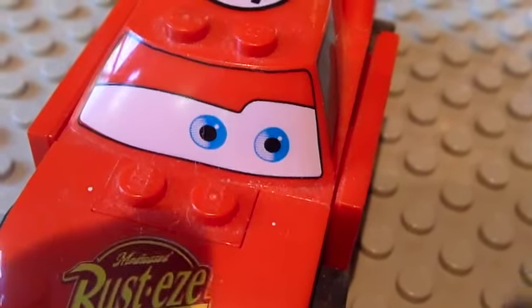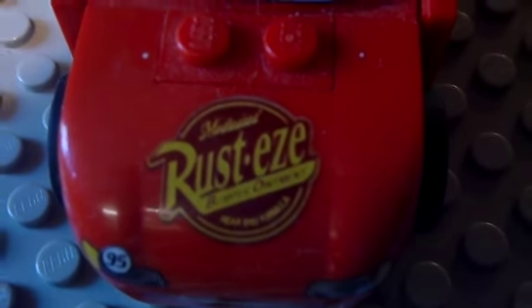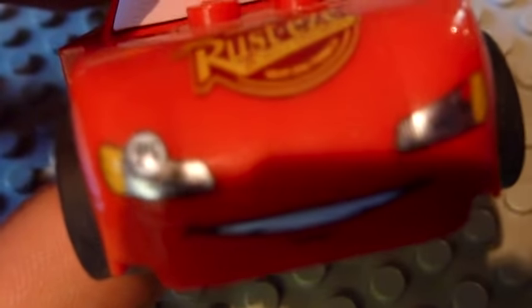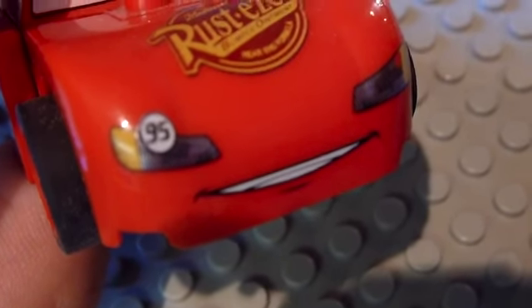He has a very nice look off to the left, along with the top-notch Rusty's Bumper Ointment Formula on the top as a sponsor. He then has a small grin with a little 95 sticker on his right blinker. Both blinkers are identical otherwise.